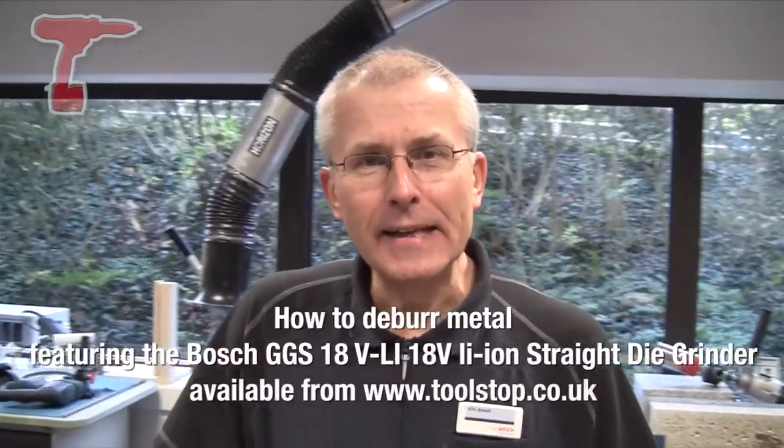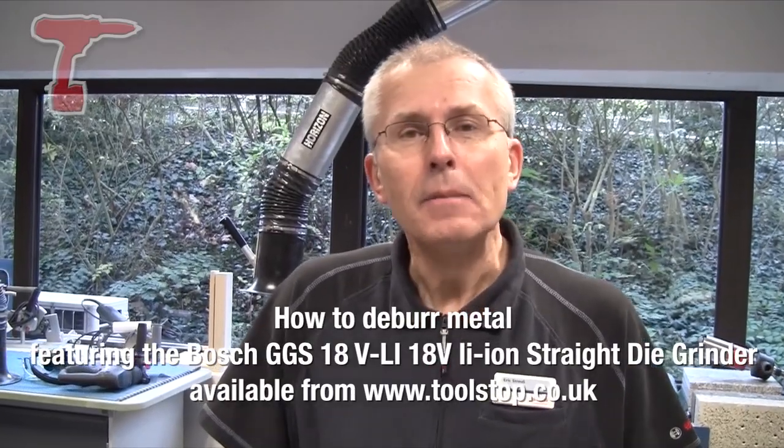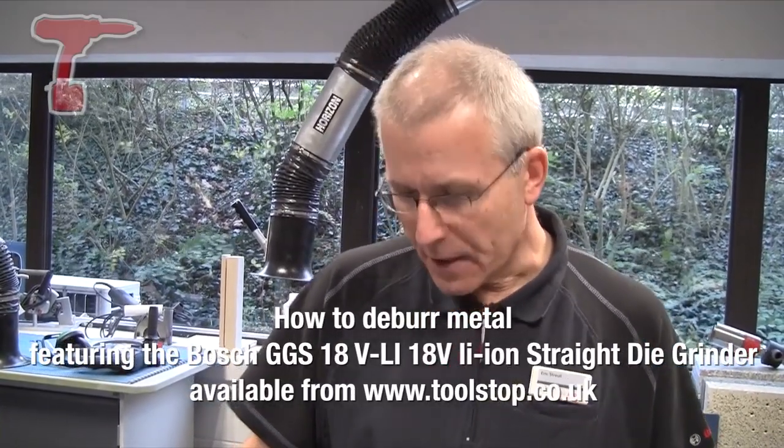Hello, I'm Eric from Bosch Power Tools and I'd like to show you how to deburr the end of a pipe that we've just cut, but this time with a straight grinder — with a die grinder.